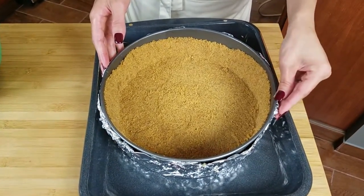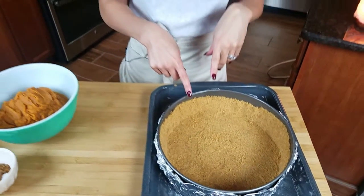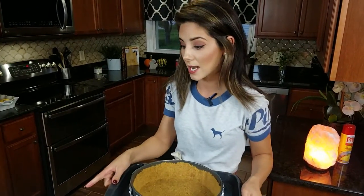Just to make it easier to put in the oven, I'm going to put it in the pan I'll be using for the water bath, and we're gonna stick this in a 350-degree oven for about 10 minutes. You want this to be nice and set and pre-baked, because if you don't, it's just gonna be a soggy mess. So 10 minutes in the oven, and in the meantime we can work on the filling.